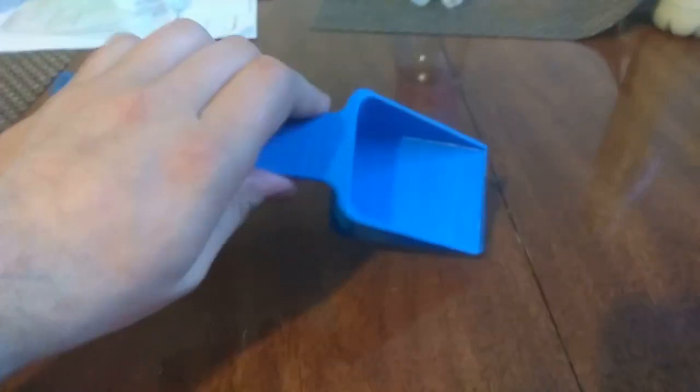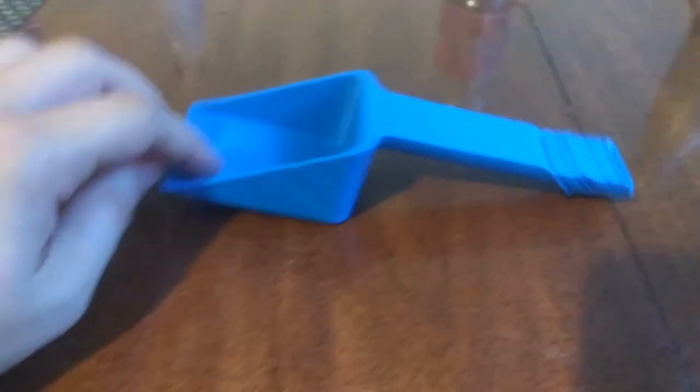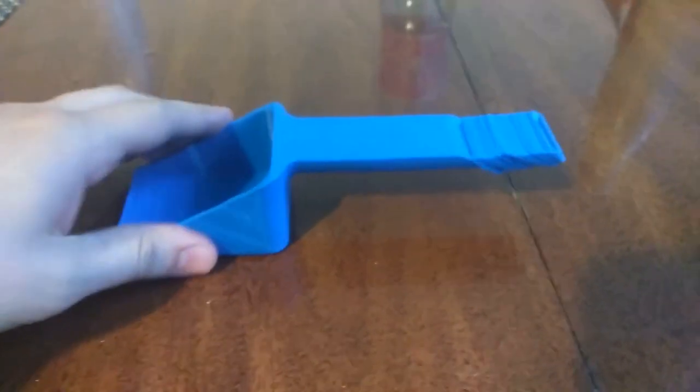This is the final product — it's a scoop; you could take it to the beach or whatever. You might notice, at least I hope you do, that the end of the handle looks awful. That was the exact point when the end of the scoop started to go off the edge of the printer, so the part started wobbling around a little bit, which caused this quality issue.